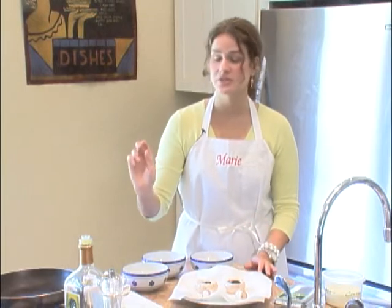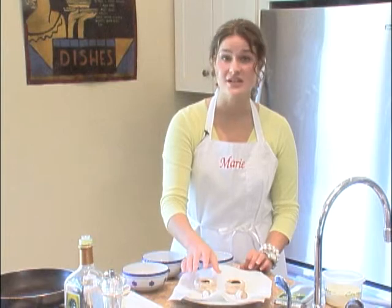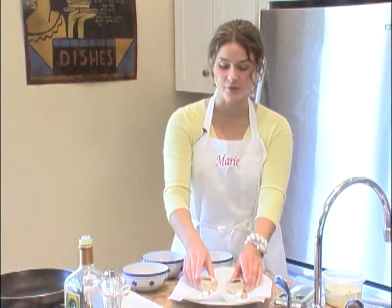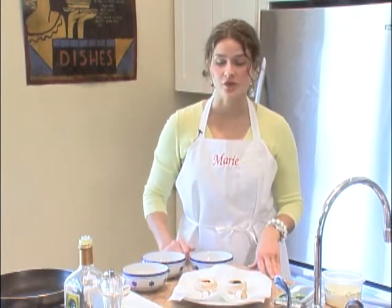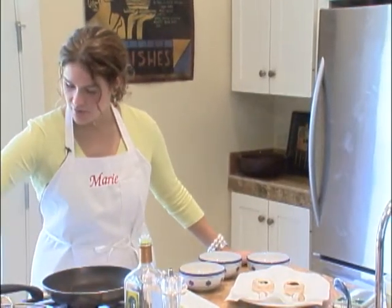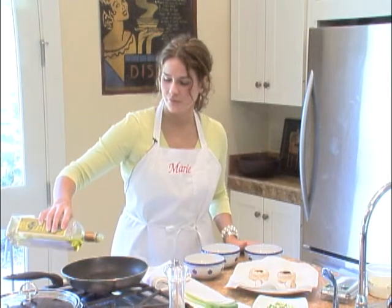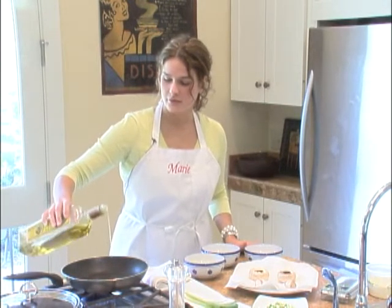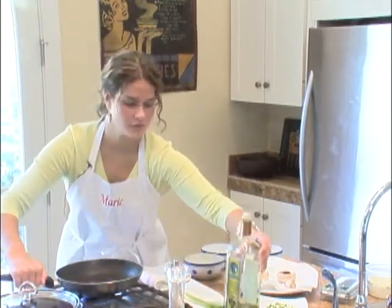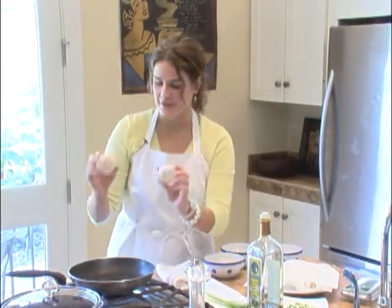We're going to sauté the mushroom caps in a little bit of olive oil, because that's actually when we cook them. We never really cook them aside from just sautéing them. After we sauté, we'll just broil them for a little while. All you'll need to do is just turn on your burner and put about a tablespoon or so of olive oil in there.